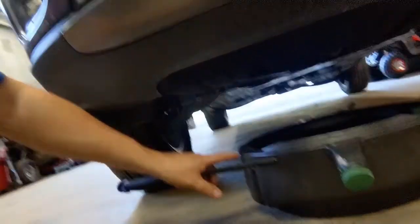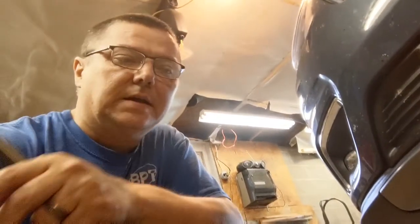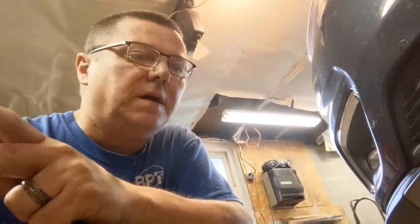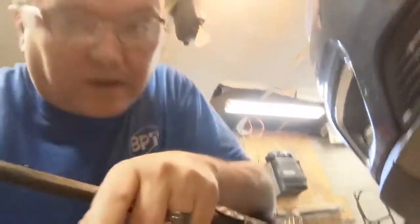I'm gonna put the oil drain pan underneath there, then gotta climb under there and figure out what size bolt. Like I said in the beginning of the video, this is my first time changing oil in this. It's got 24,000 miles on it. But we'll figure it out.